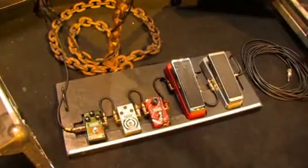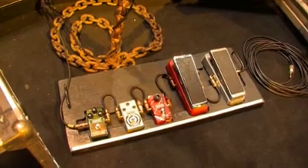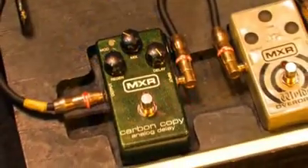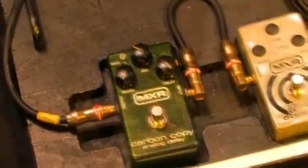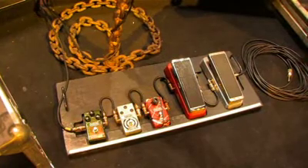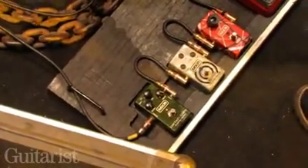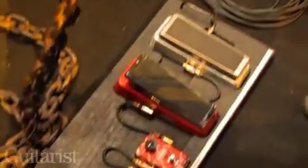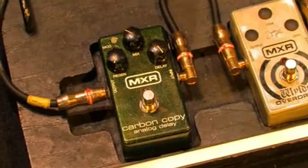This is my pedal board out here up front. I've got the Carbon Copy — this is a delay. The settings that I have it at are for Randy Rhoads' live guitar solo — the unaccompanied company solo on the Tribute record. Randy would have the Echoplex on, and that's the setting I have with this.